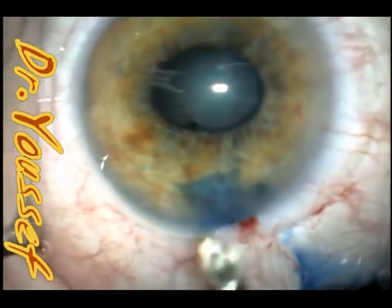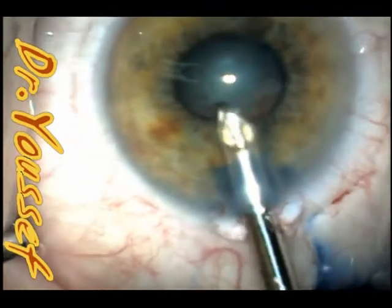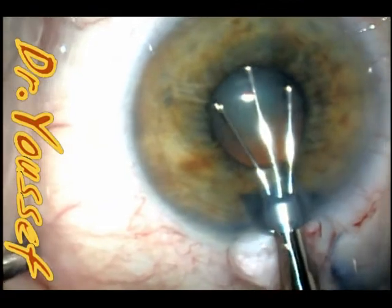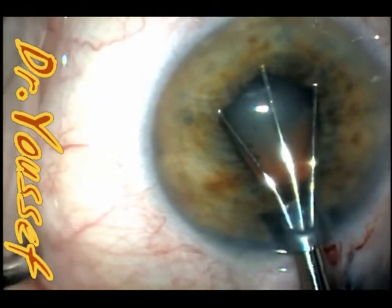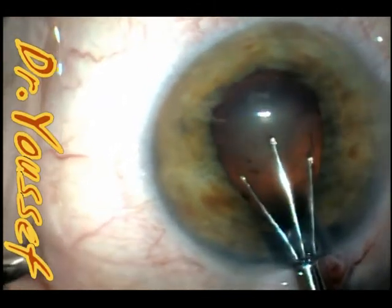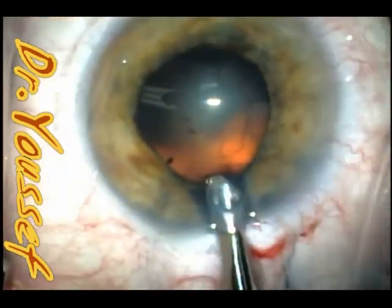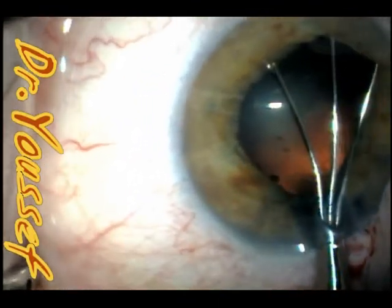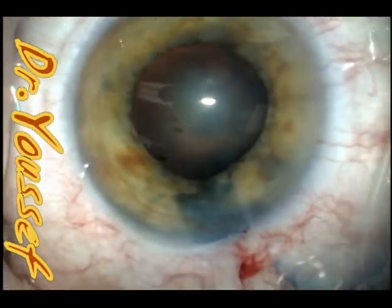That's the Beeler iris retractor. We introduce it and hook the proximal part, then push to stretch the pupil equally to allow the surgery to proceed safely. This way the pupil is enlarged. I usually do that three times — one in the middle and one on each side — to equally stretch the pupil without producing much damage to the sphincter. It's very gentle.